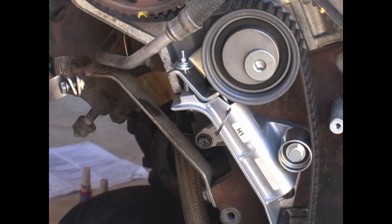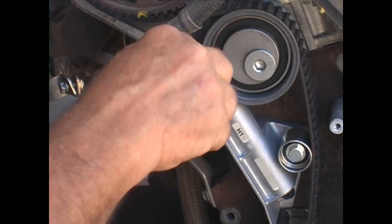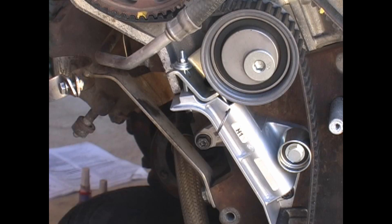The book doesn't call for this, but what I've found to be the very easiest thing to do is to actually remove the whole tensioner assembly. This allows you to easily take off the old belt and put on the new belt, getting everything lined up, and then reinstalling the tensioner assembly. If you are replacing the tensioner, as recommended, you'll be doing this anyway.